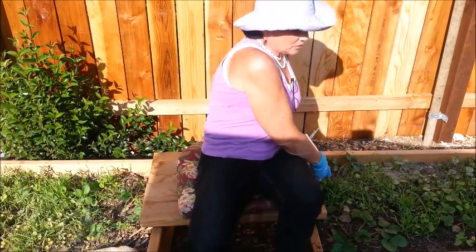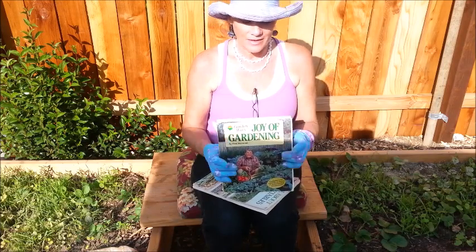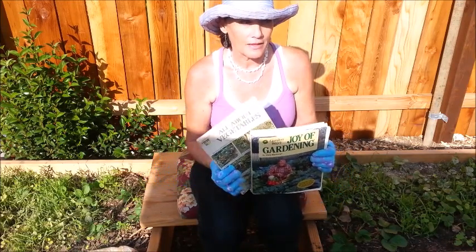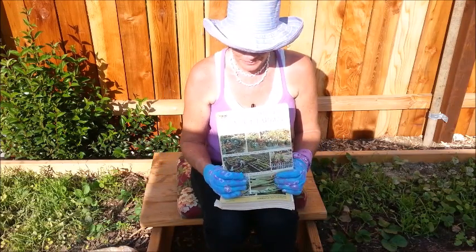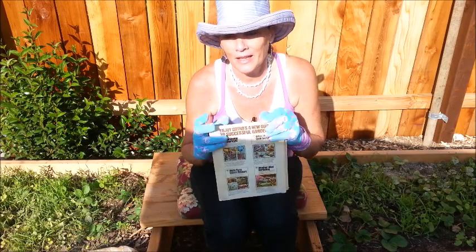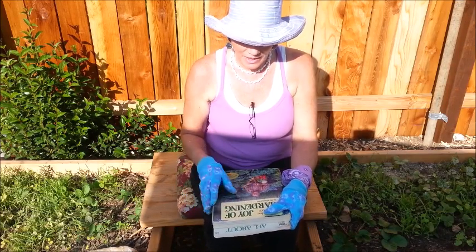Let me show you the two books I got when I started gardening in the late 70s and early 80s. These are the two books I started with: Ortho's All About Vegetables and The Joy of Gardening. I think I also had a Sunset gardening book, but so many other books have come out since then — people are learning more and more about gardening all the time.